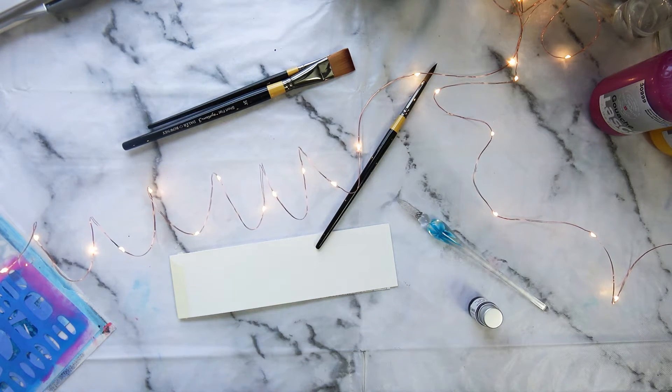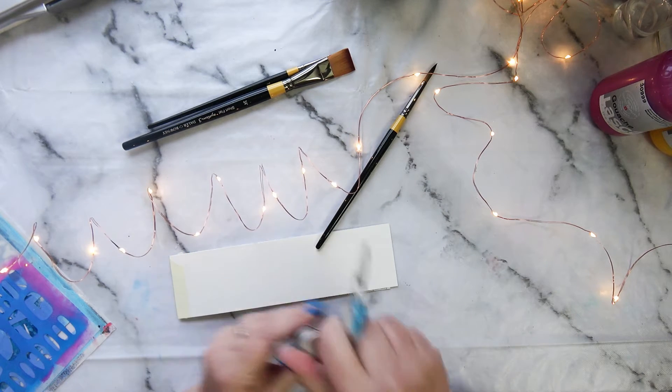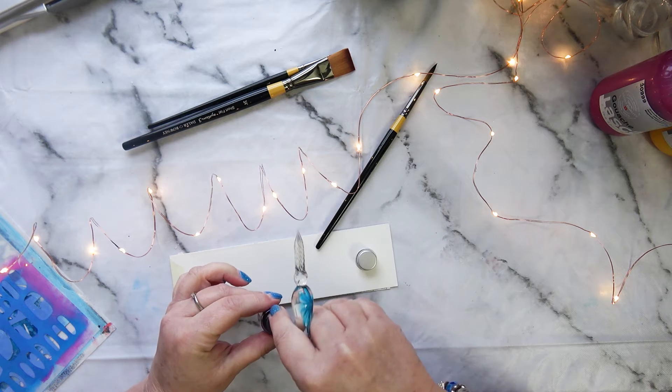The other thing I really love that my son and daughter-in-law bought me for Christmas is this beautiful glass pen. It came with some inks. I've not used the inks yet actually, so let's give them a go.